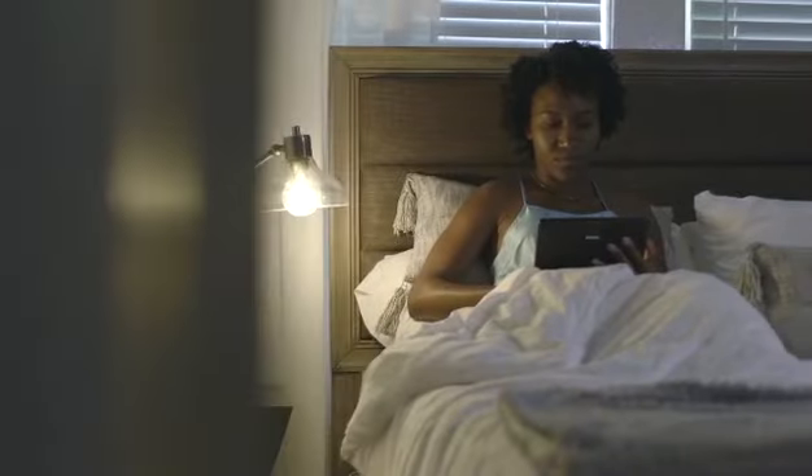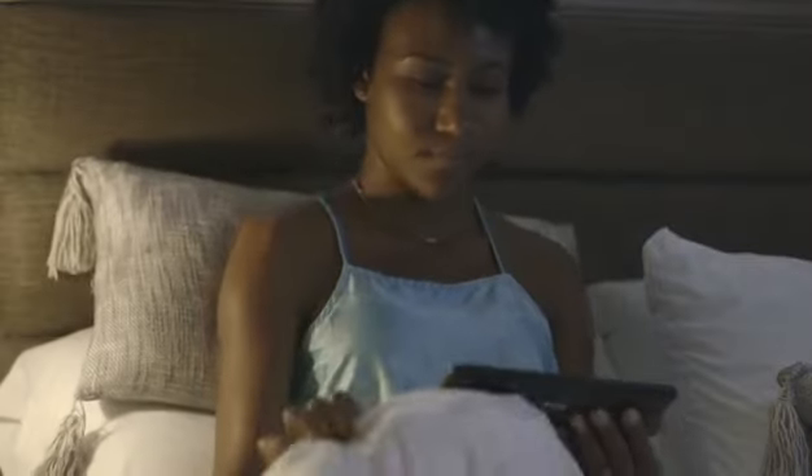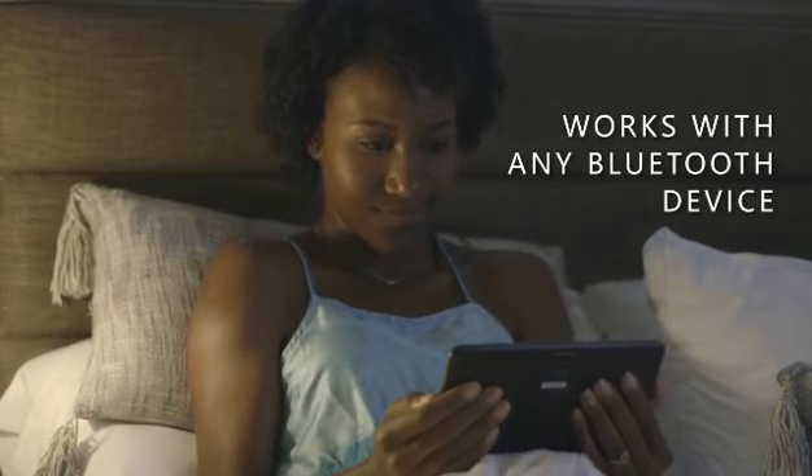Humberd works with any open-ended container to amplify your music, podcasts, phone calls, video games, and film anytime, anywhere.